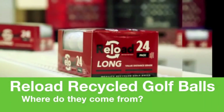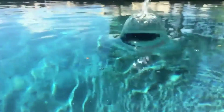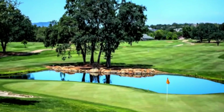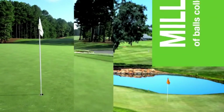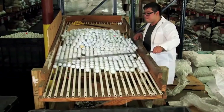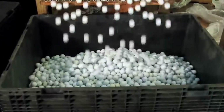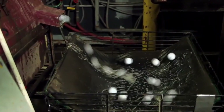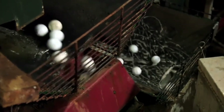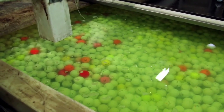Where do Reload recycled golf balls come from? We've all shanked a ball into a water hazard or into the woods before — that's where we start. Around the nation at over 2,000 courses in 43 states, greenskeepers and pond divers collect millions of balls yearly that are shipped to our warehouse. They're loaded into a large bin where they're lifted to begin their restoration path. First, they go through a thorough cleaning process that begins with a sudsy wash.